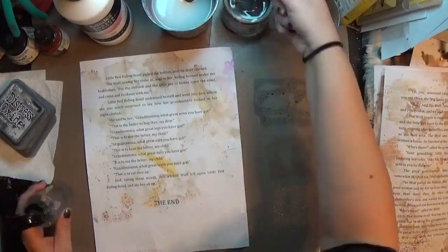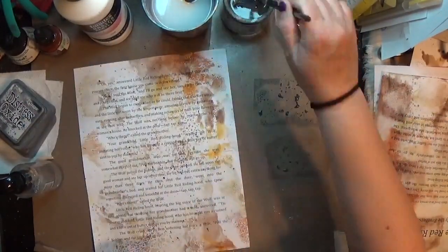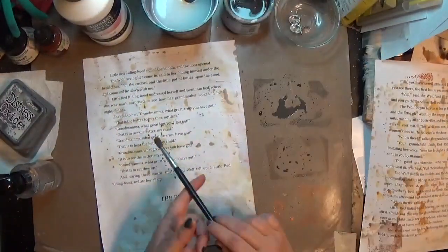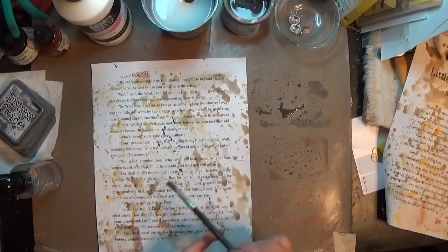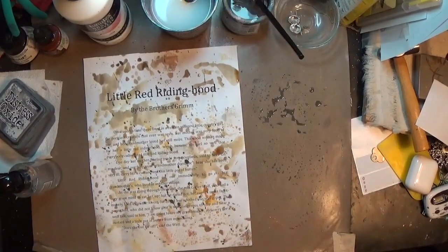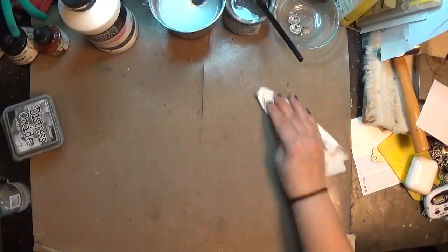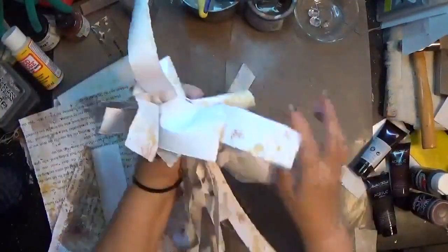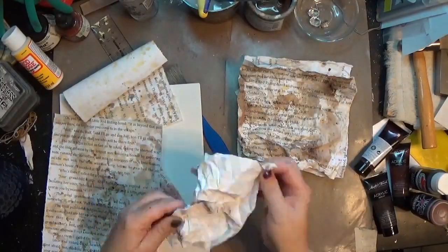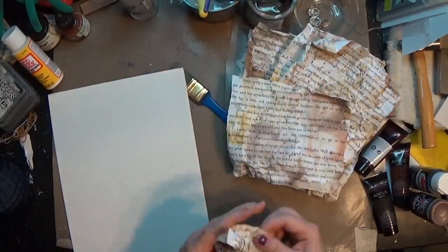To start, I wanted to make sure I had a bit of Red Riding Hood in here. Since I didn't have a copy of the story in my stash, I found a site online where I printed out the Grimm Brothers version on copy paper. I'm altering it here with some distress inks and distress oxides — watered down, splashed on, rubbed through — just getting it grunged up. I also used some walnut ink and instant coffee on it. The Grimm Brothers version is really grim — only about two and a half pages long, and it ends with Red Riding Hood being eaten by the wolf.